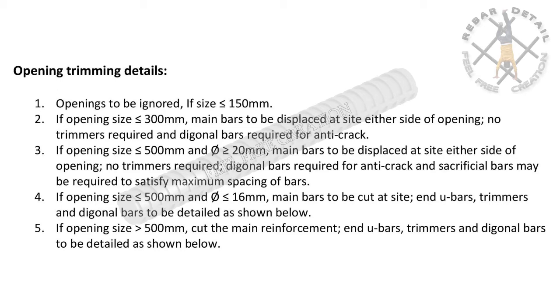Point three: if opening size is less than or equal to 500 millimeters and greater than or equal to 20 millimeters, main bars to be displaced to either side of the opening, no trimmers required, diagonal bars required for anti-crack, and sacrificial bars may be required to satisfy maximum spacing of bars.